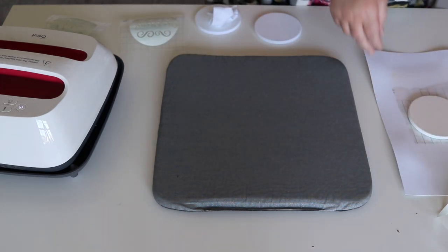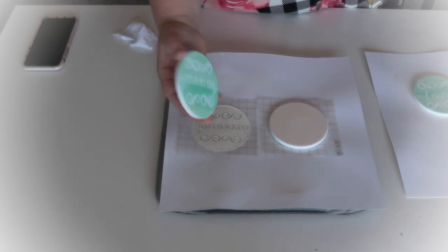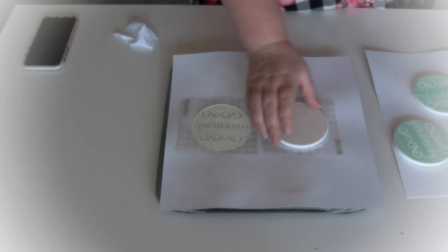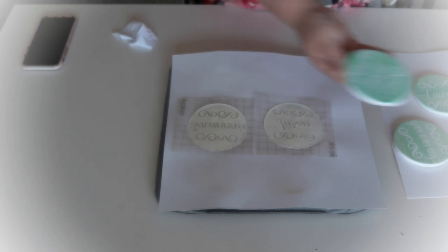I set the cardstock aside while I do the next two coasters, because they need to cool completely before you remove them — they're honestly too hot to handle. Then I just lift up the backing. It's that easy. Just lift it up and it's on there perfectly, no issues at all. It's just so fun and cool.